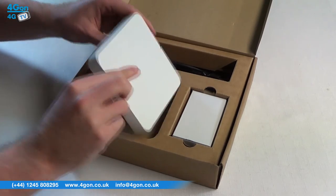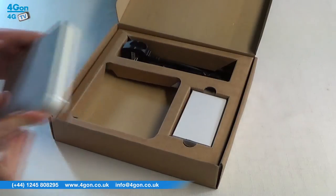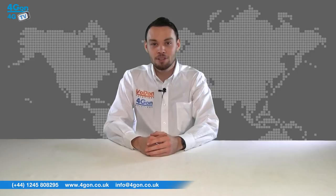Xclaim products represent a new approach to wireless from Ruckus. Specifically designed for the small business market, Xclaim is designed to be user friendly, easy to deploy and managed by users who have little to no IT experience. Let's get started.